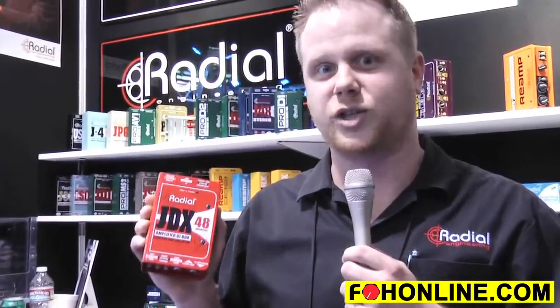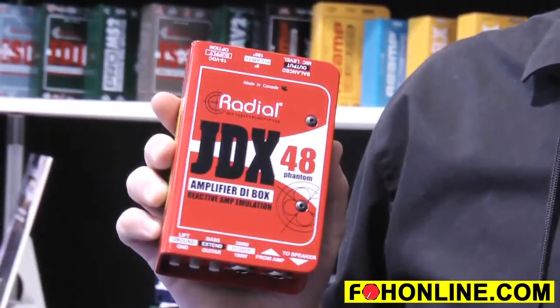New at the 2015 NAMM show, the Radial JDX 48. Street price at $220.